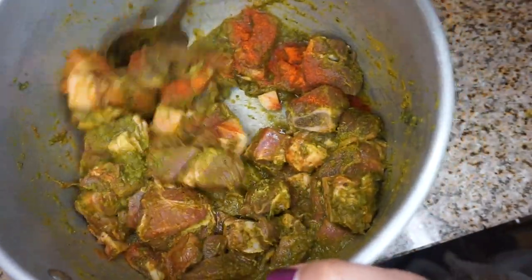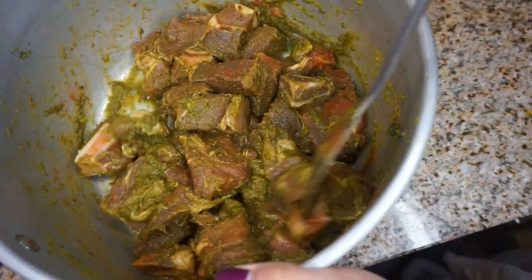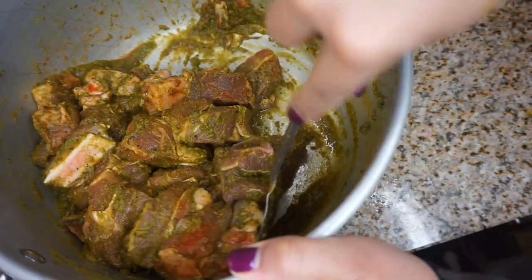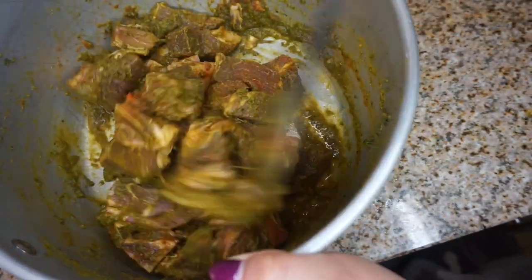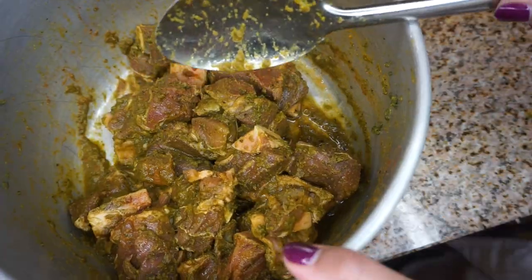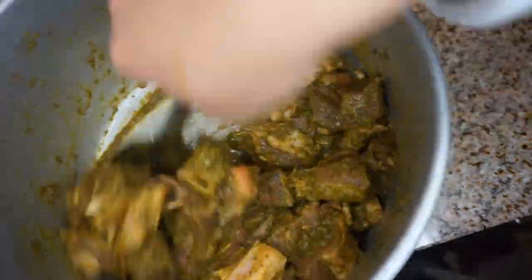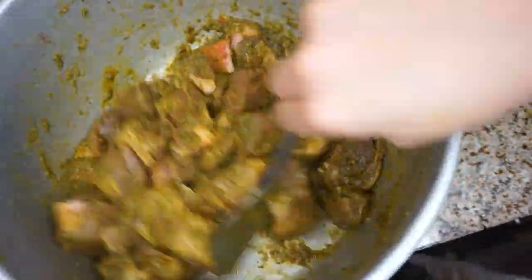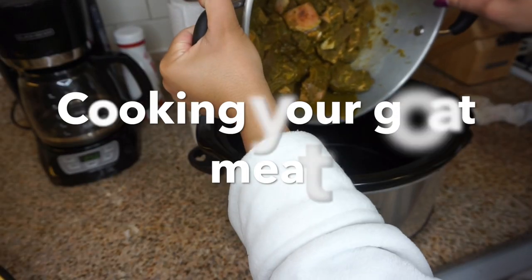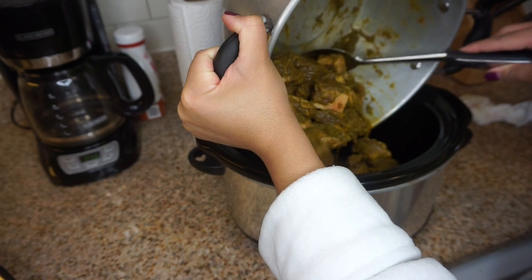It's gonna be so fabulous — you're gonna love how easy this recipe is. If you're bold enough to try this at home, want something new, or are looking for a new way to make one of your favorite Caribbean dishes, this is definitely it. Moving on to our next step, which is actually cooking the curry goat — and that's actually the easiest part of the process.